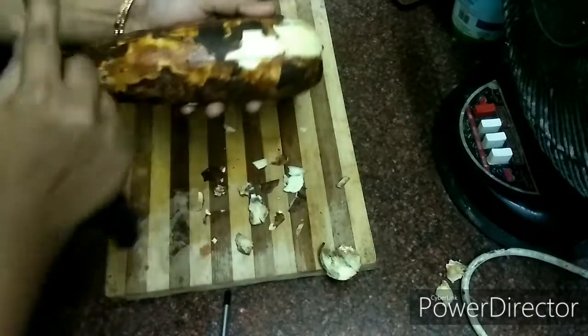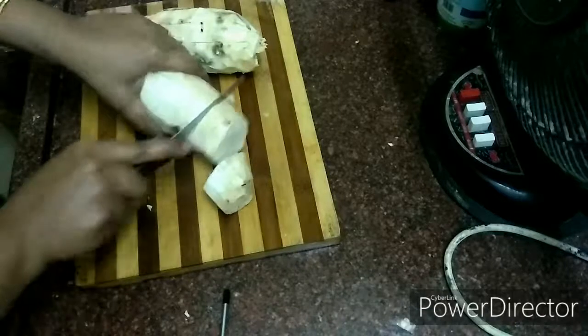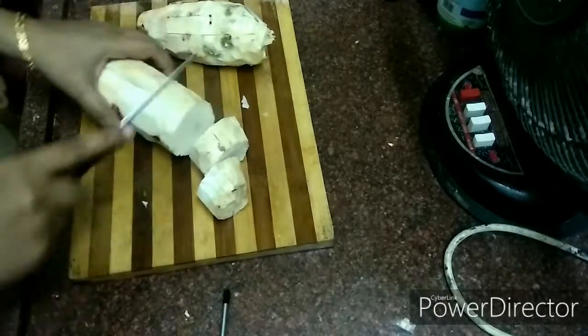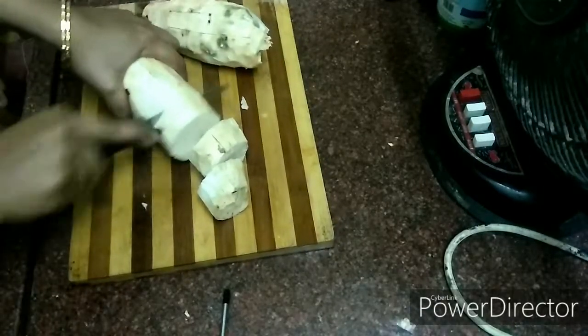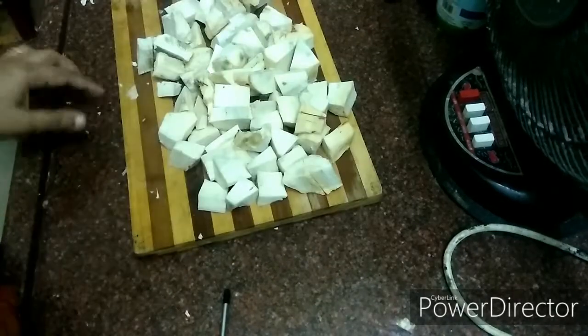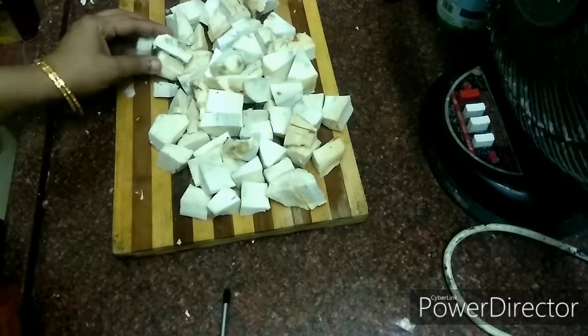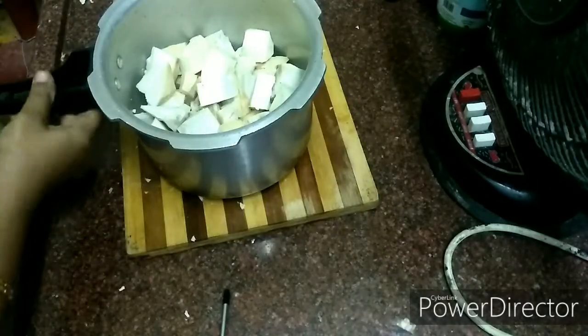We are removing the air lakalanga. Now let's cut the air lakalanga. I will cut it down.